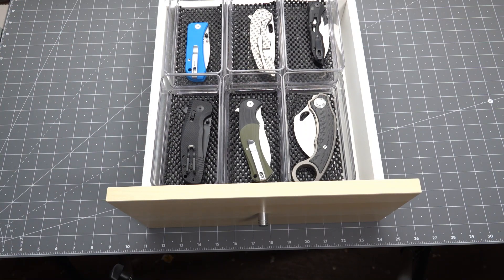So that is my knife storage solutions thus far, aside from storing one or two in my pockets throughout the course of a day. If you've got your own ideas about knife storage and display, let me know — these are a few of mine. Hope you like this video and you subscribe.